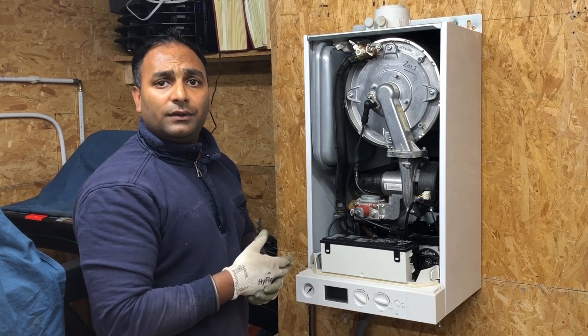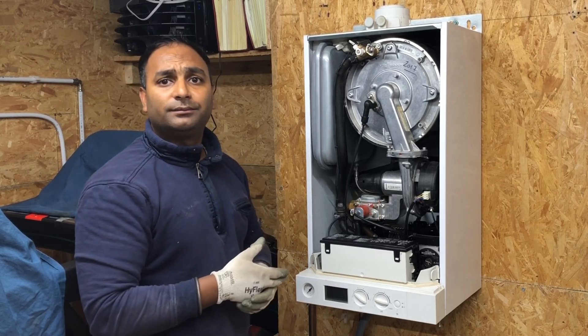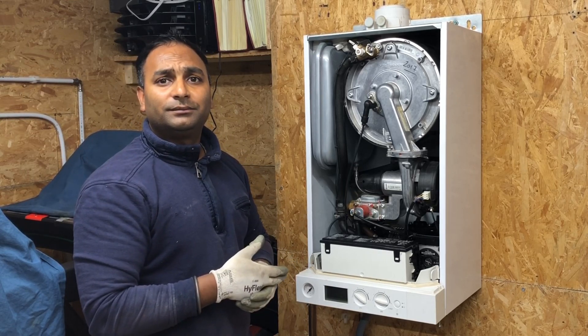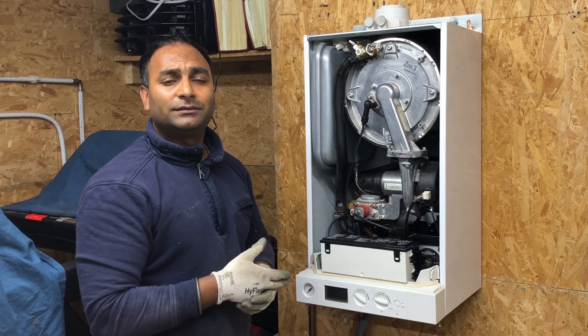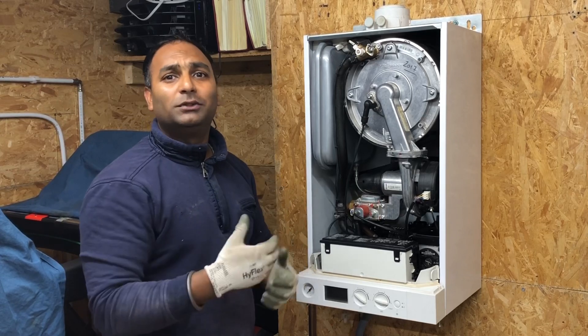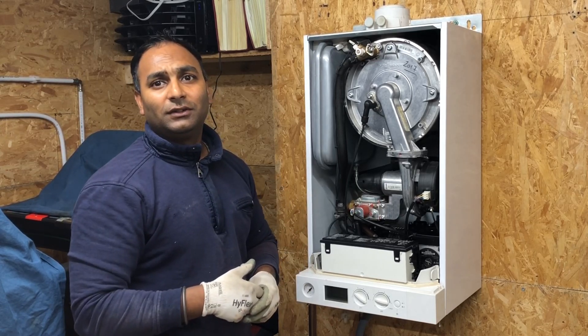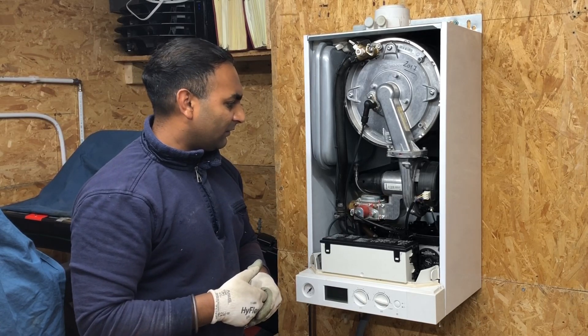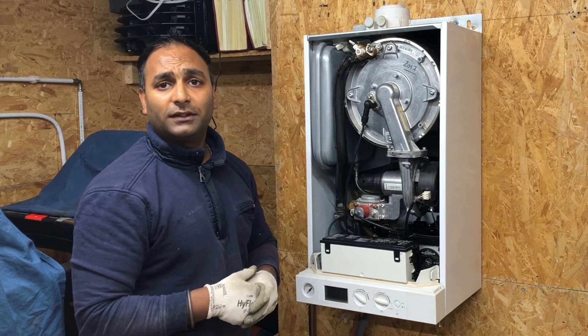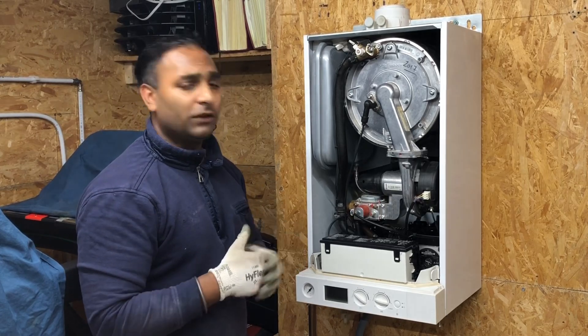One thing I noticed — probably because of your background in aviation — is that as you take stuff out, you put the screws back where they should be, so you don't lose them. That's really good practice. Other than that, it's been absolutely great working on the Viessmann 100. Thank you very much for watching.